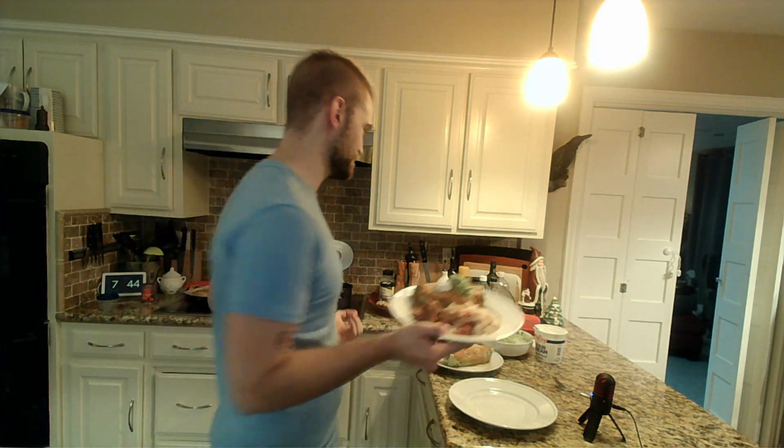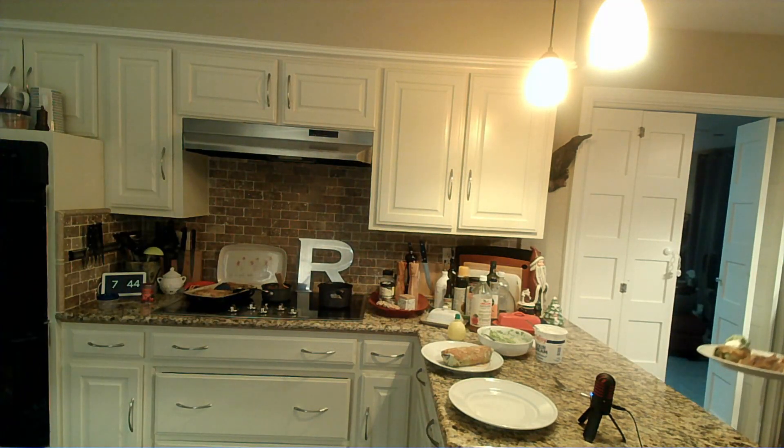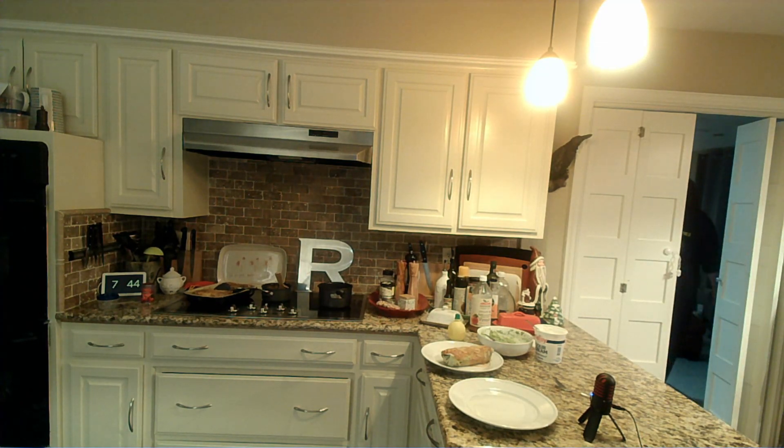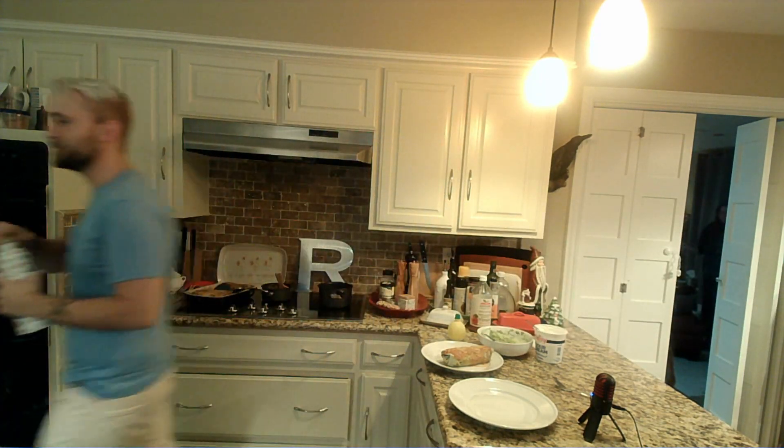I get the sassy one. Do you not know who I am? Thank you, chef. I would say you could come through, but there's kind of a mess because I moved my entire camera setup out here — it's a whole thing.